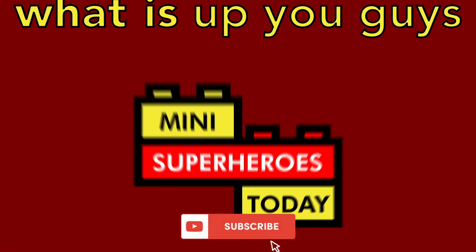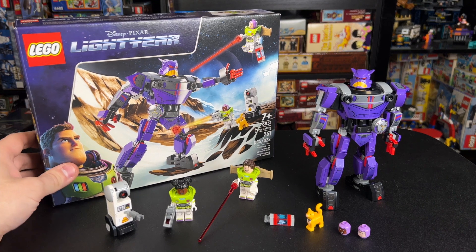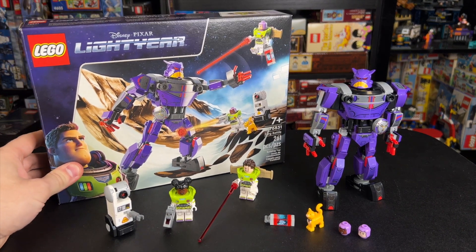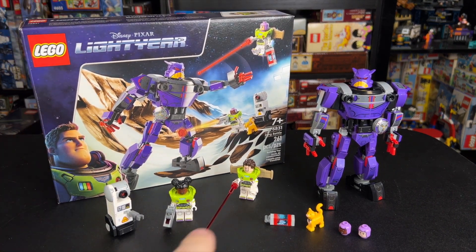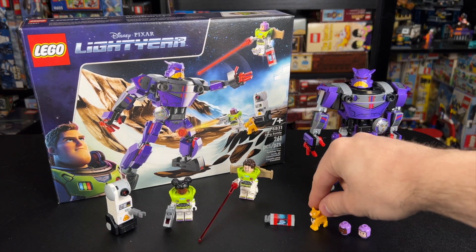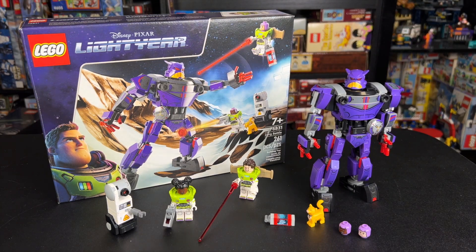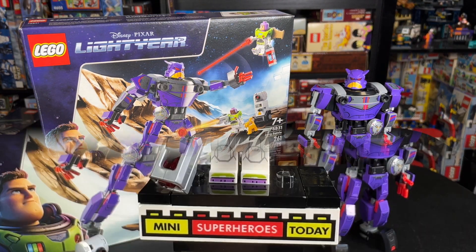What is up, you guys? This is Mini Superheroes Today. Hey guys, today we're taking a look at the LEGO Lightyear Set 76831 Zerg Battle. It comes with two minifigures, a brick-built droid, we've got Socks the Cat, some alternative heads, and a brick-built Zerg. So let's get right into it and decide if this is worth the money.